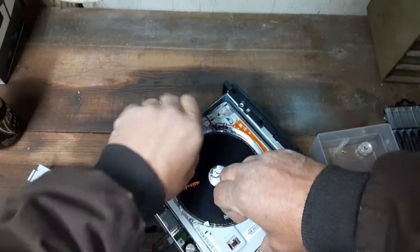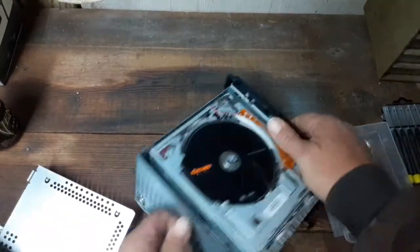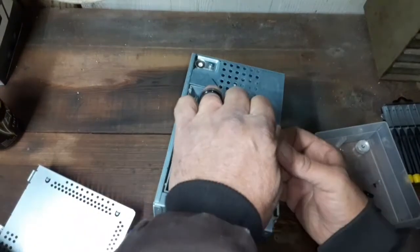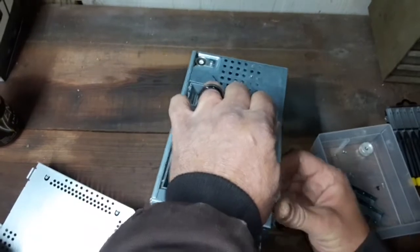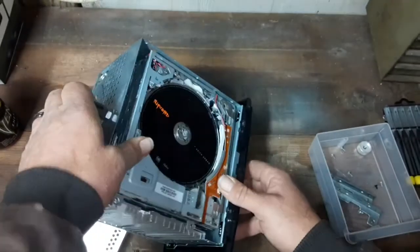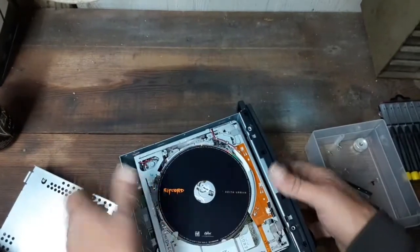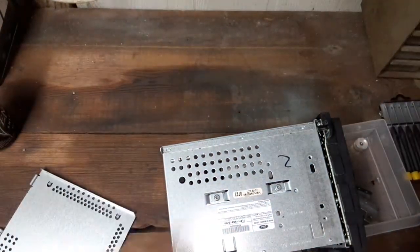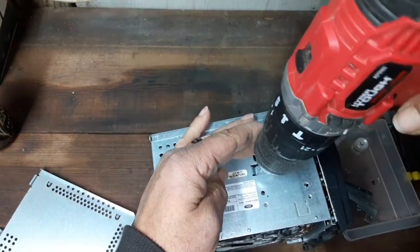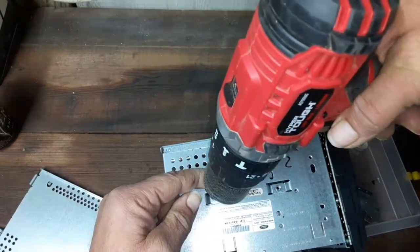Every once in a while you get a little mechanical problem — pretty easy to fix. You just have to look at how all the mechanical works on it. Somebody brought a VCR in one time, couldn't get it to work, and I got to looking around and there was a Crayola crayon in there. That was an easy fix — pulled out the crayon and put it back together, and it worked just fine.